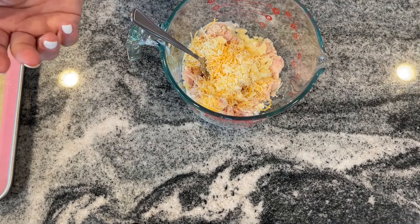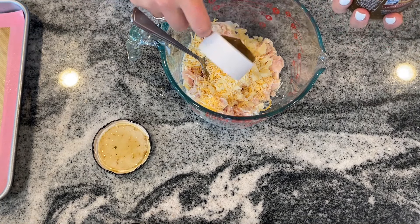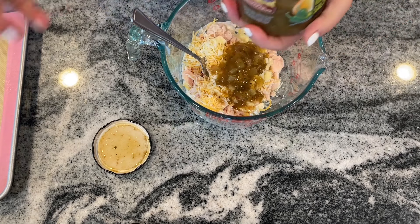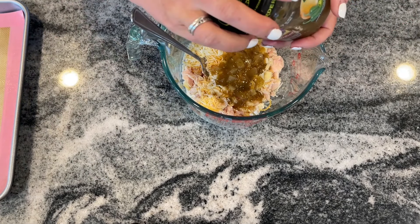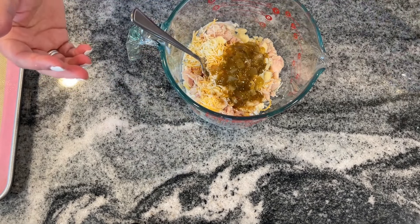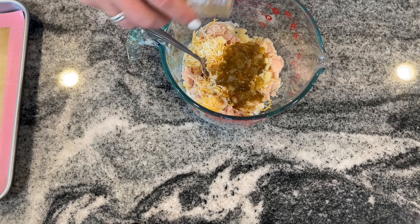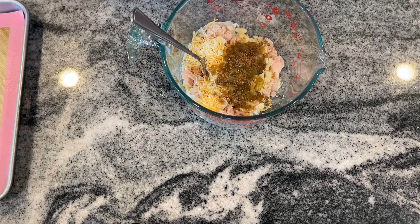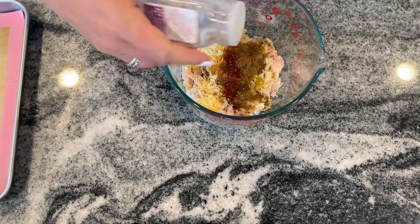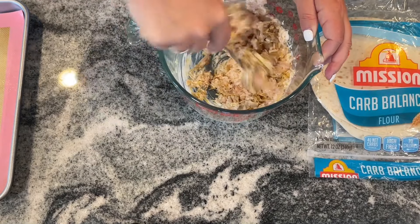Add about a sixth of a cup of salsa — I'm using an On The Border roasted jalapeño salsa verde, which is very thin but great for cooking. Then add about an eighth of a teaspoon each of cumin, chili powder, garlic powder, and a little sprinkle of onion powder. Mix everything together.